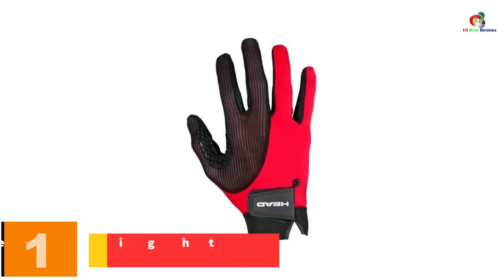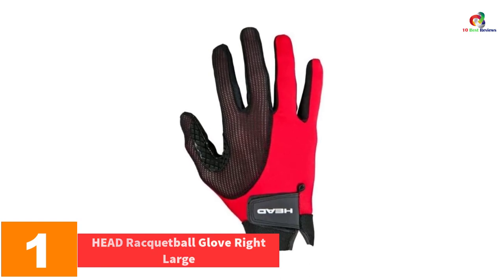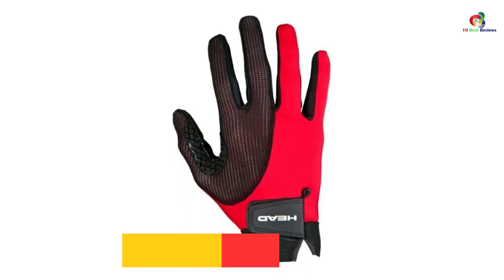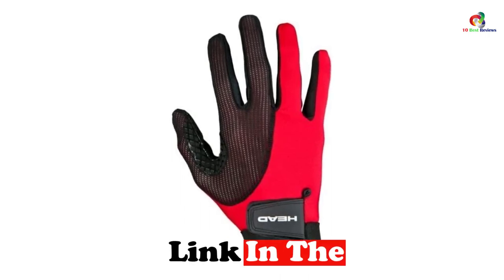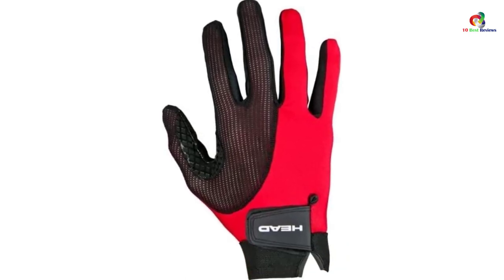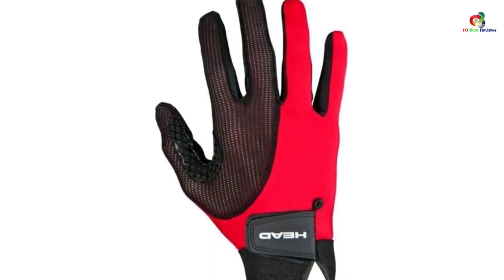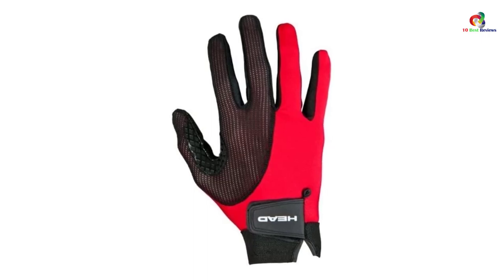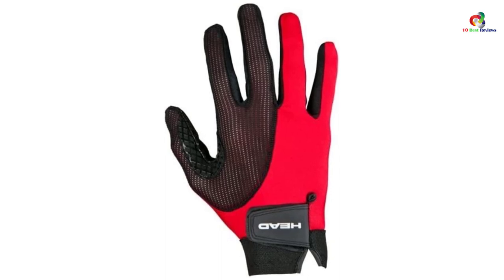And finally at number one we have the Head racquetball glove, right large. Though Head is focused on sports in general rather than racquetball gloves specifically, the brand is well known for creating some of the greatest sports equipment for racquet games — whether tennis, squash, or racquetball. That is why so many people favor this product, which ultimately makes it the top choice of racquetball glove on this list.